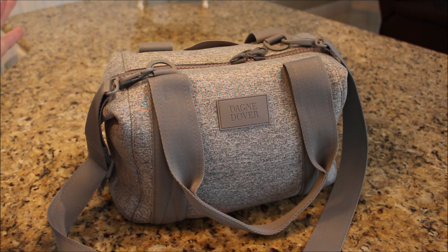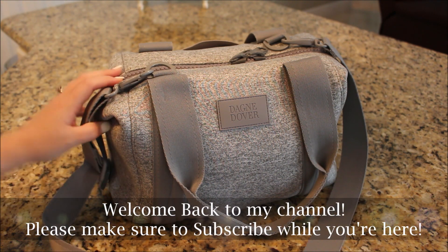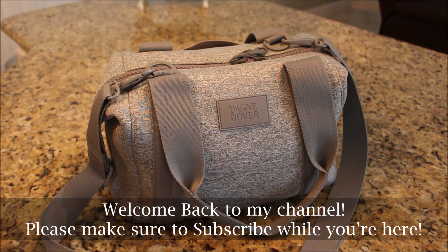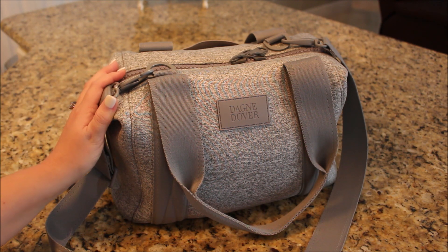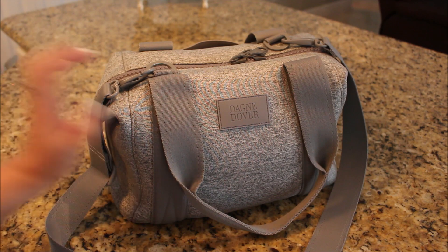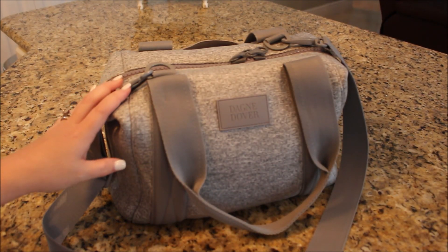I've had it since the end of last year and I've been sharing bits and pieces of it here and there. This is a perfect bag for day trips out with just me, or if I have one kid, or if I'm not needing to carry a lot for the kiddos. It is on the smaller side — the Dagne Dover Landon Carry All in small. They have this exact bag in the same setup in a medium as well as a large size.